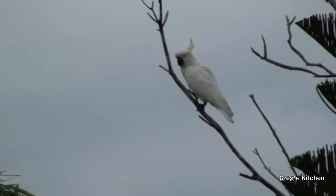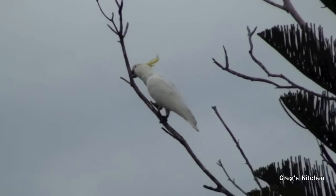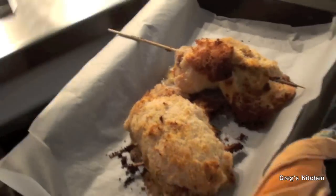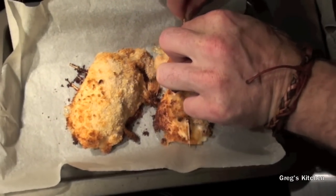Have a look at this — it's a cockatoo! Okay, well that's the timer gone and here they are.